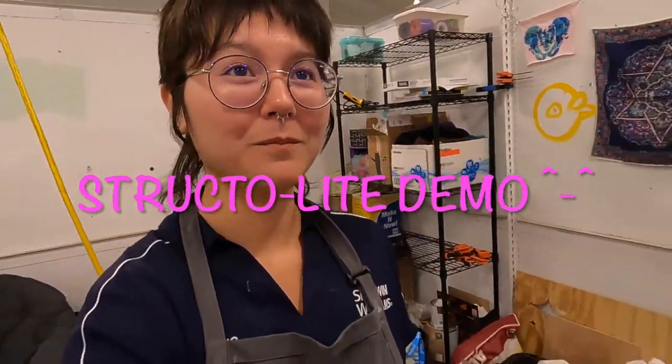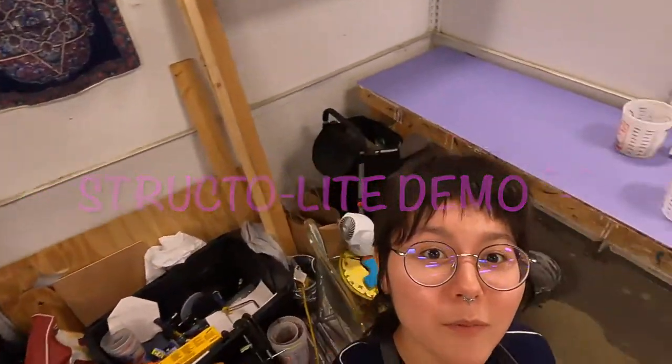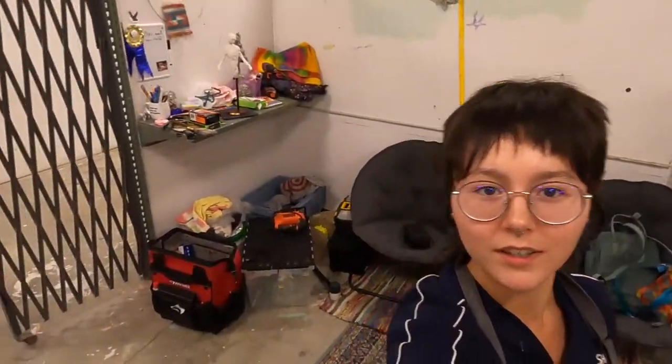Hi, my name's Ayah. Tonight I'm going to be showing you how to use Structuralite in my studio. I feel like a YouTuber right now. So I bet you're wondering what Structuralite is.